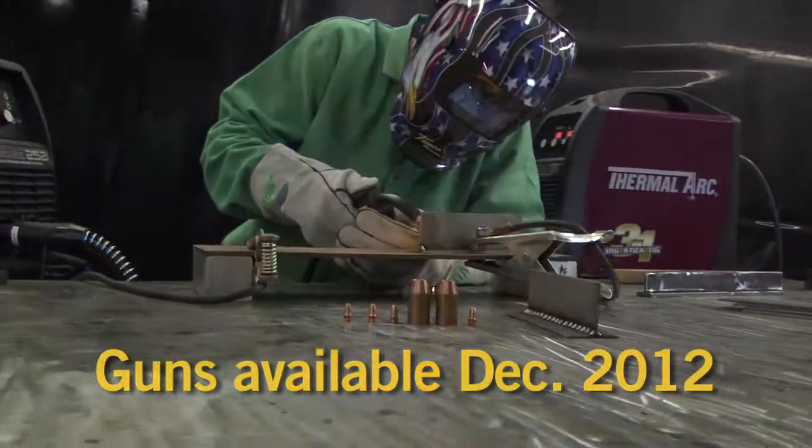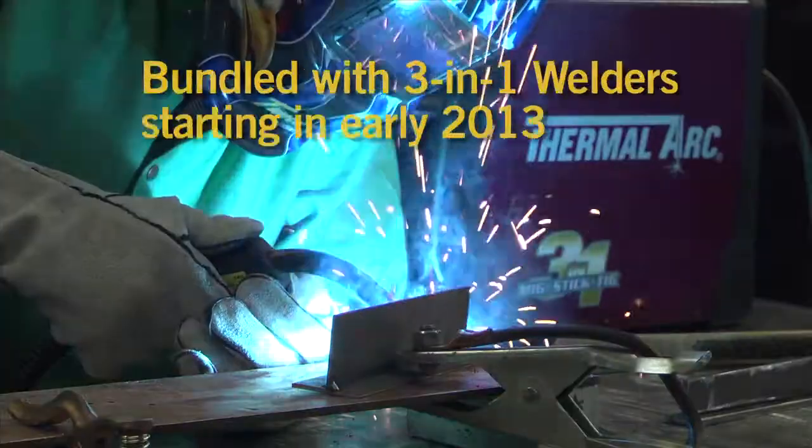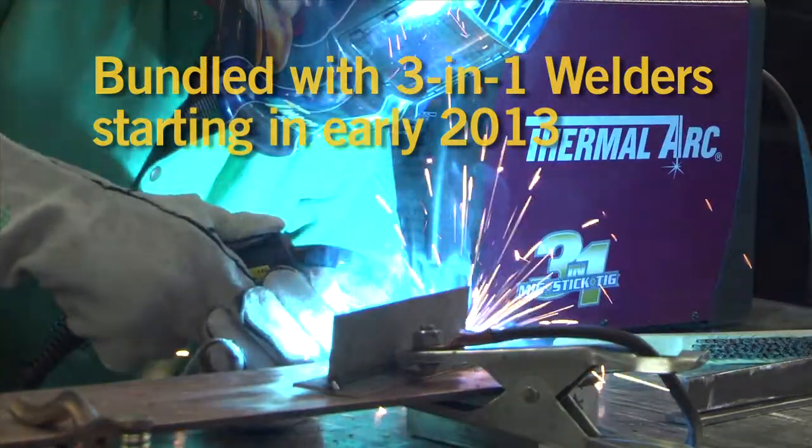The Tweeko Fusion series will be available as an aftermarket gun starting in December and will be bundled with Fabricator 3-in-1 welders in early 2013.